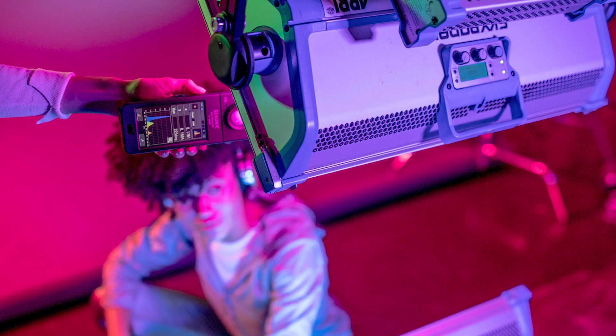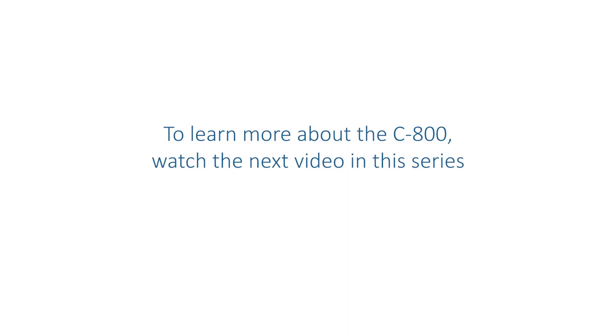These XY coordinates can be directly input into the color control system of popular LED panels. To learn more about the C800, watch the next video in this series.